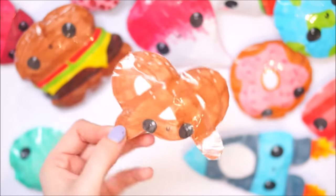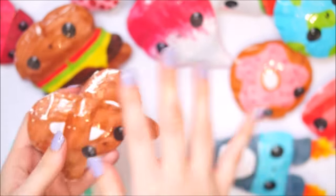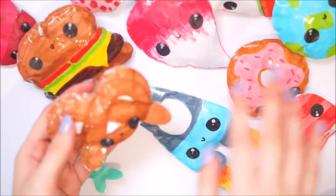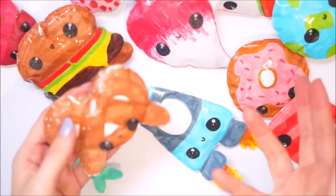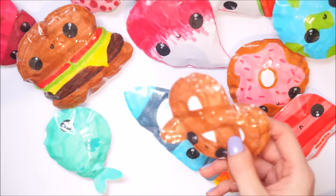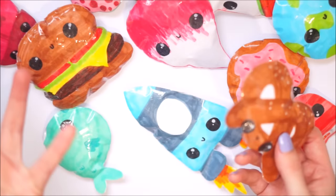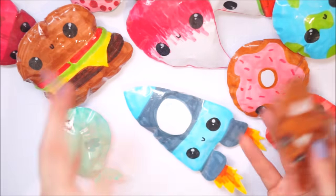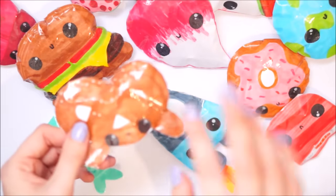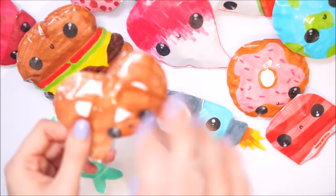If you like pretzels you can make a pretzel squishy! By the way, if you like any of these and I haven't done a tutorial, please ask because I can always make a tutorial in the future. If you have any requests, anything like that - and by the way if you don't like paper squishies, please feel free to leave requests too. Just comment down below what type of videos you would like to see.